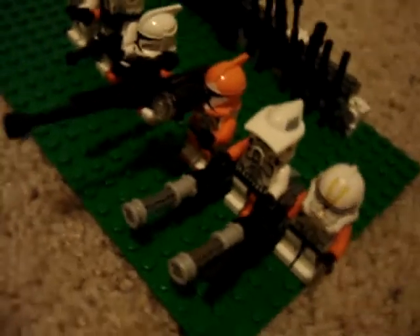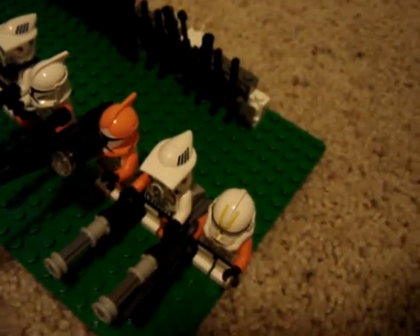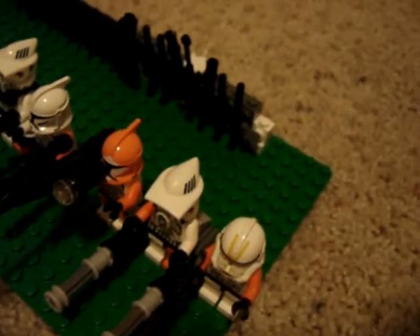This is an ARF Trooper with a double chain gun. This is a copy of the old Commander Cody without shoulder armor or whatever it is. This is my armory backup stage armory. I'm going to do this every time I do custom minifigs.